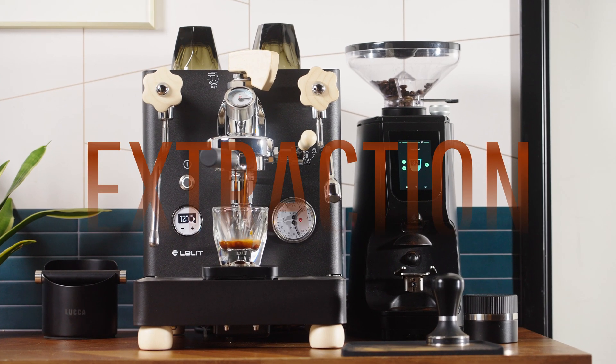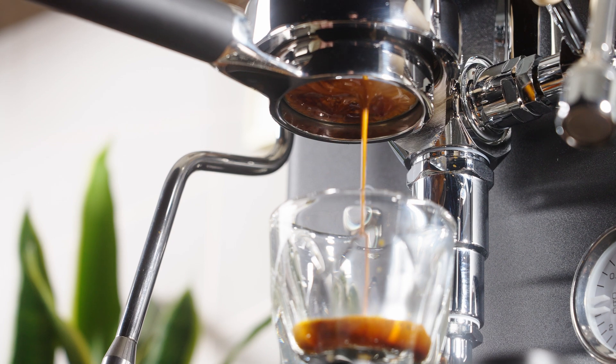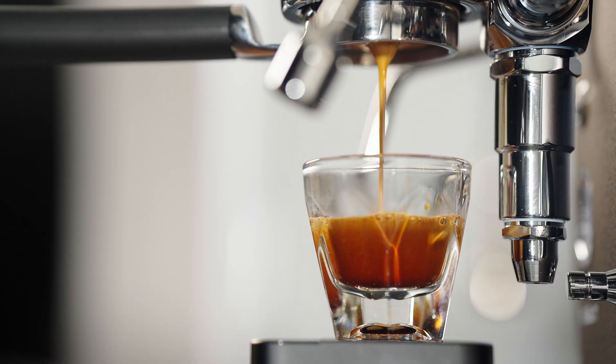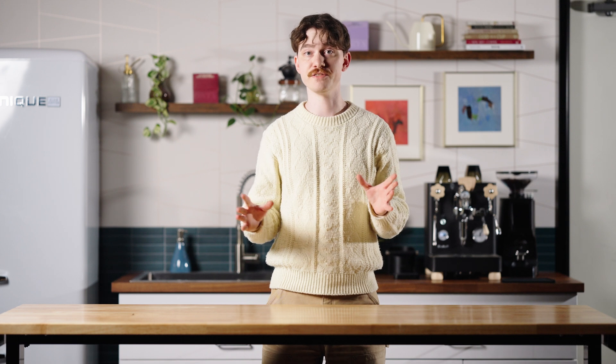Extraction is a word that gets thrown around a lot in the world of coffee. You might hear it used to describe the way a coffee tastes, the way a shot of espresso pulled, or even to refer to a specific number. All of these uses are correct and they're all important, but using the same word in so many ways can make this aspect of brewing seem kind of confusing. Today, let's untangle some of these different uses of the word extraction, and then I'll explain the holy grail that is extraction percentage and why it's so useful to professionals and to you at home even if you can't necessarily measure it.